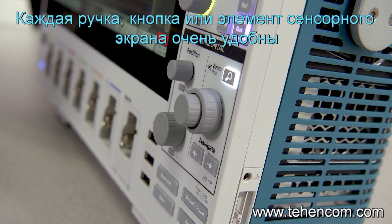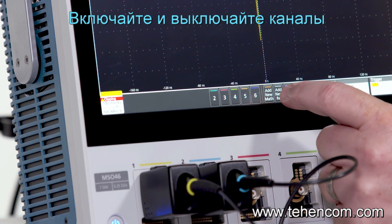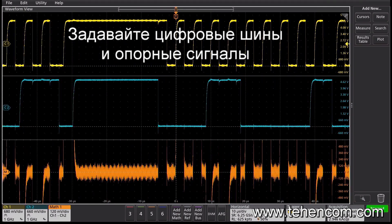Every knob, button, and touchscreen gesture has been thoughtfully designed. Turn on channels, create new math, bus, or reference waveforms with a quick tap.